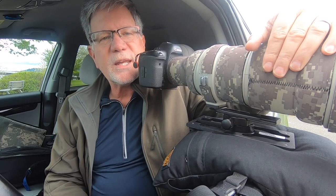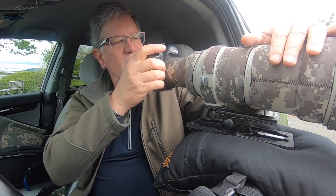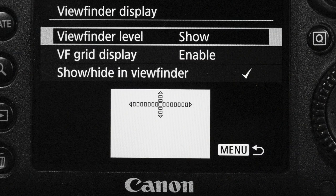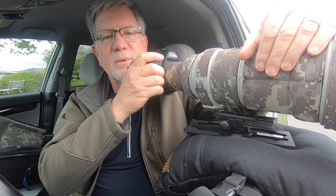One thing you want to think about when using the Visual Echoes panning plate is that you want your beanbag to be kind of level, and your plate to be level, so that if you pan because the bird's taking off, your horizon is level. So level your beanbag and level your panning plate so you can pan easily and get a straight horizon.